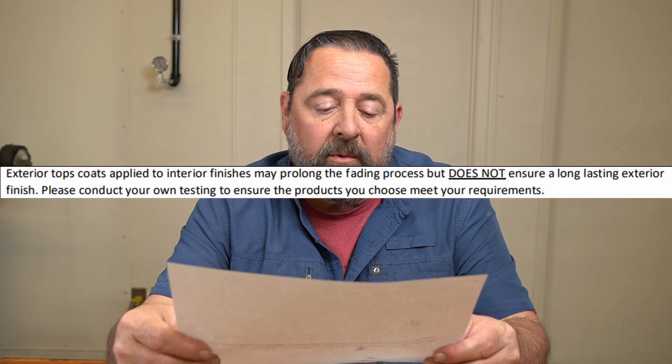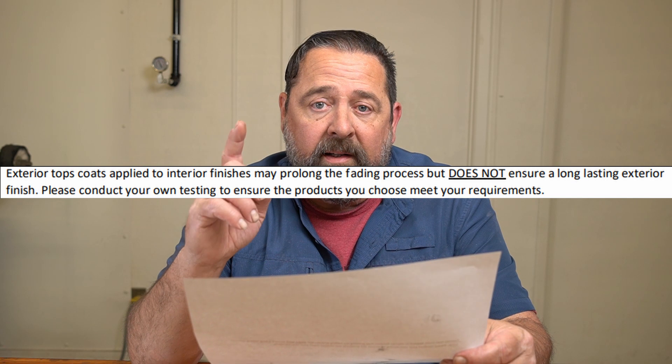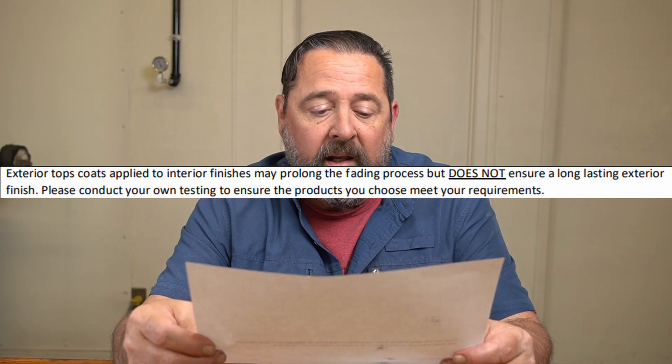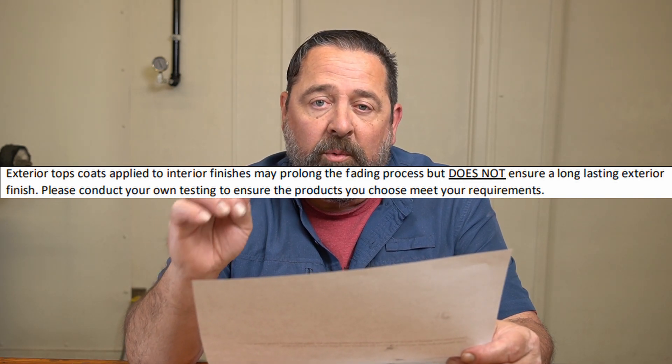In this series of fractured powders that they offer, some are better in UV light than others. This one right here actually gets a very poor rating. So what I'm going to do is go back over it with a clear coat — Clear Vision — which has a very high UV rating. Prismatic Powders suggest that this probably should not be done. They say exterior top coats applied to interior finishes may prolong the fading process, but does not ensure a long lasting exterior finish. Please conduct your own testing to ensure the products you choose meet your requirements.